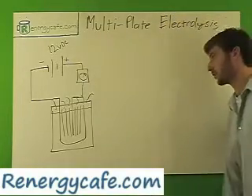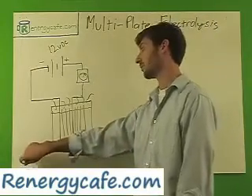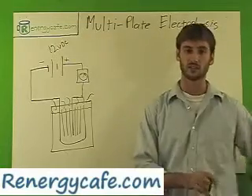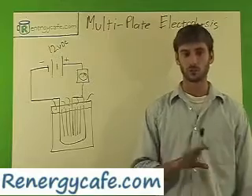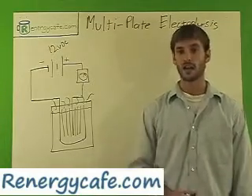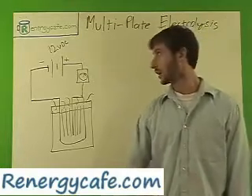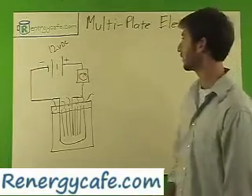So that's multi-plate electrolysis — pretty simple stuff. I encourage you to check out my hydrogen booster plans. It's a huge article that even gets into your EFI — electronic fuel control. If your car has a computer, which most do these days, it covers how to overcome that by overcoming your O2 sensor outputs. Check it out and I'll see you on our next discussion. Bye.